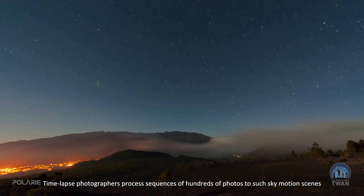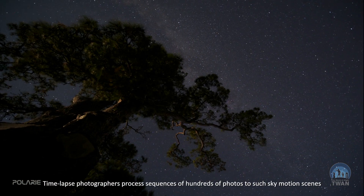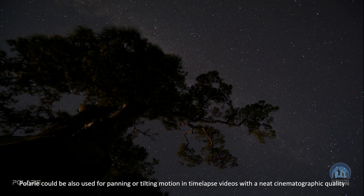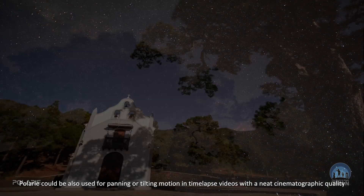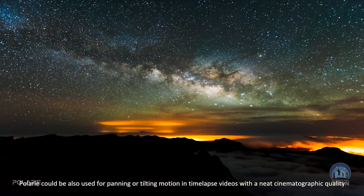Time-lapse photographers make a sequence of hundreds of photos to create sky motion scenes. The Polari can also be used for panning or tilting motion in time-lapse videos, adding a neat cinematographic quality.